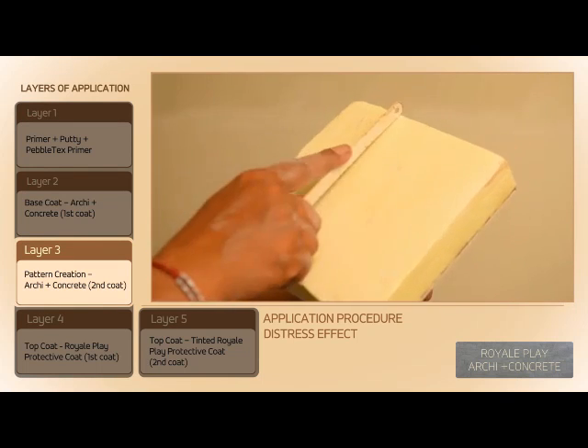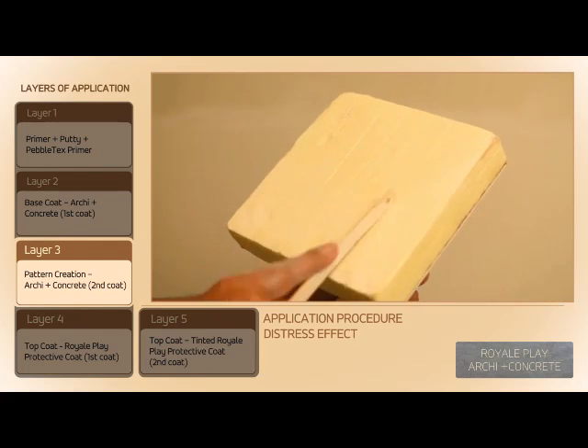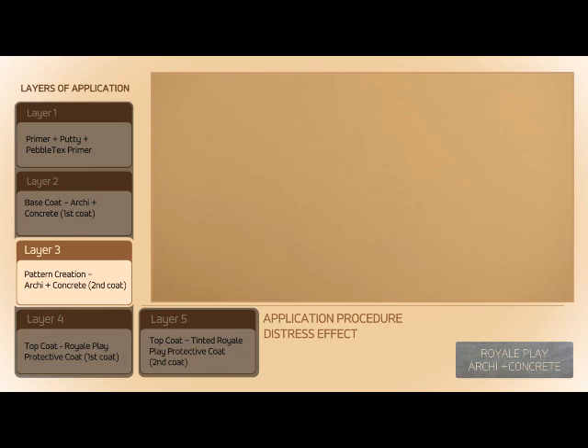Make the pattern scratches using a sponge trowel. Allow it to dry for 5 to 10 minutes.